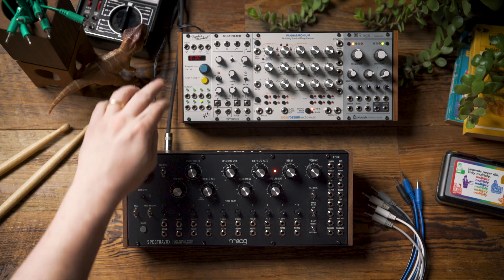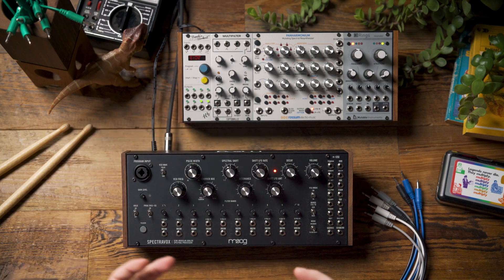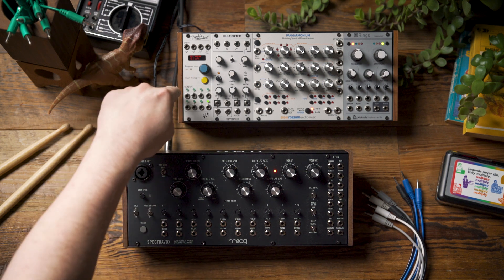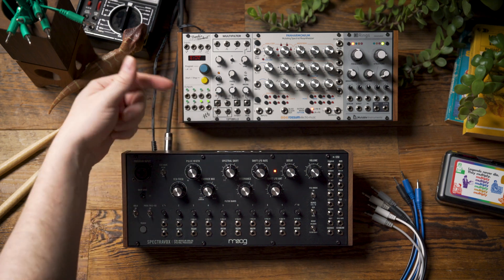For this particular example we're going to be using Pamela's New Workout, but you can use any module that's able to generate envelopes to feed into the filter band CV inputs and trigger them. Pamela's New Workout is particularly well suited because not only can I turn the outputs into envelopes, but I can also set the rhythm that those envelopes trigger.